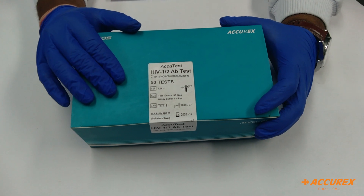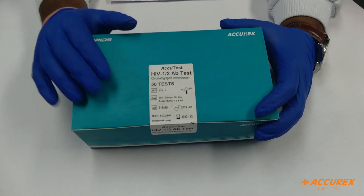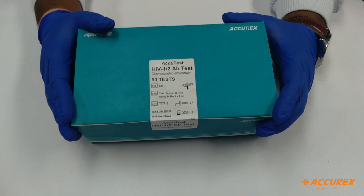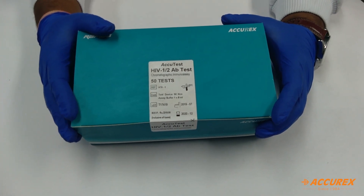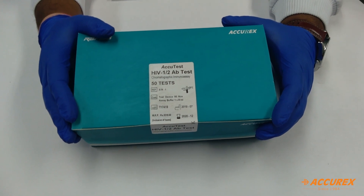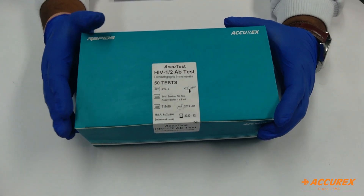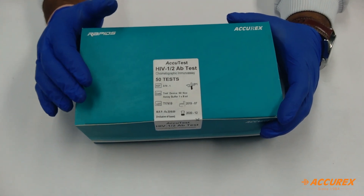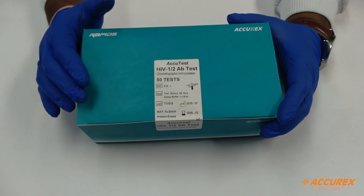You need to store this product at 4 to 30 degrees Celsius. Do not freeze the product. If any product is found damaged, do not use that strip or card. For the handling part, you need to handle the sample with proper gloves and proper precautions, since it is an HIV infection sample which may be infectious.